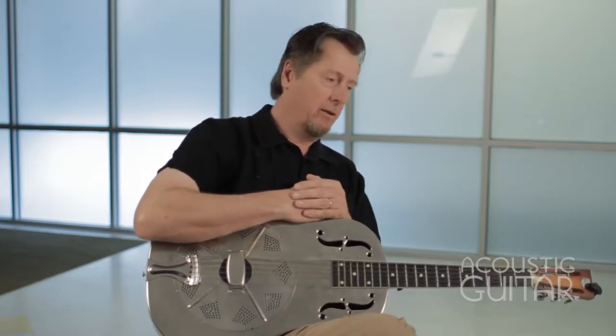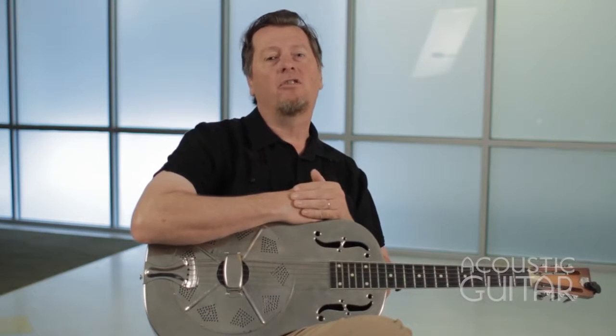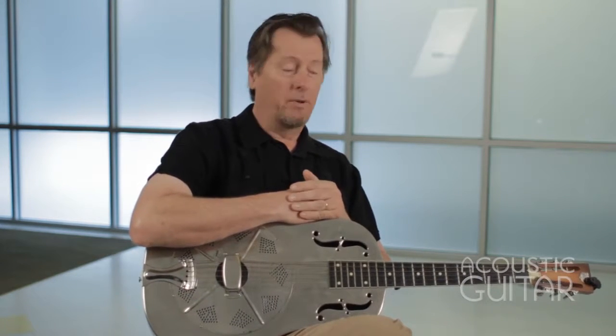Hi, this is Pete Madsen for Acoustic Guitar, and I'm here to talk and play my lesson on Bukka White. Booker T. Washington White, otherwise known as Bukka, was a Mississippi blues player.